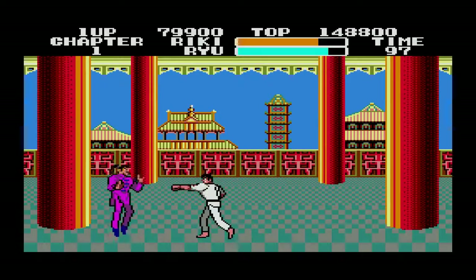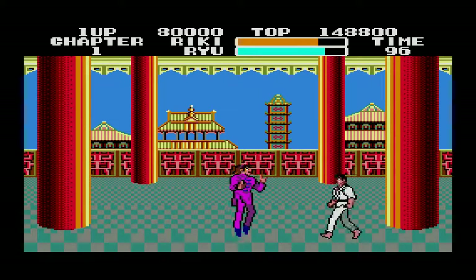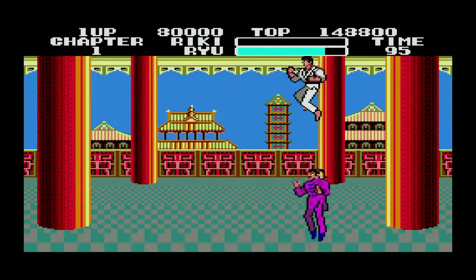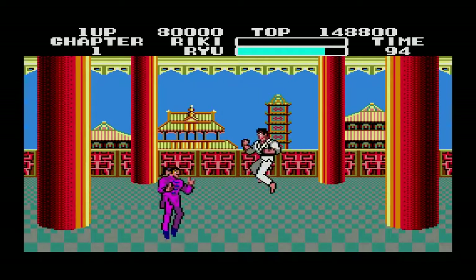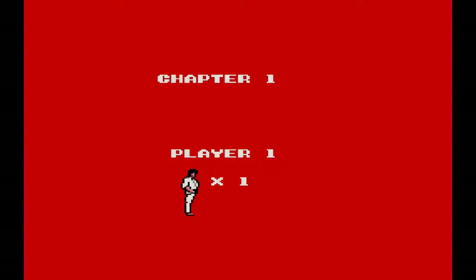This guy's just whooping me. I can't really get near him — these jumping controls are awkward. If they had fluid controls like Shinobi or Street Fighter, this guy would have been whooped by now. It's like being in Street Fighter — he just whooped me. I'm down to my last life.